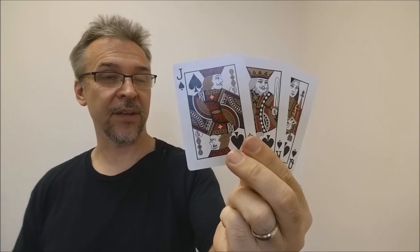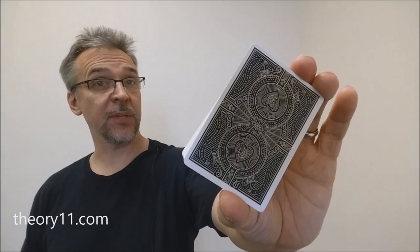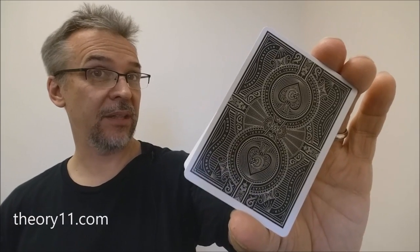Your court cards are also going to be standard Bicycle courts; however, they have been recolored — you're going to have blacks, deep reds, and again that gold stamped foil. That is my review of the Citizens deck from Theory 11. I purchased mine from theory11.com, and if you'd like to purchase yours, I would head there as well.